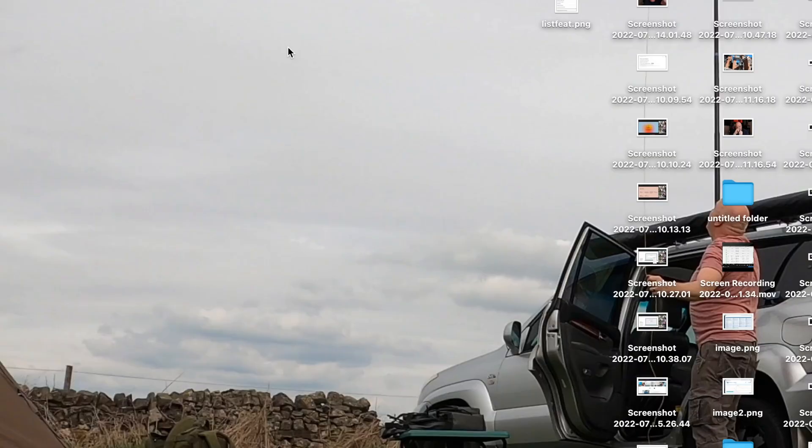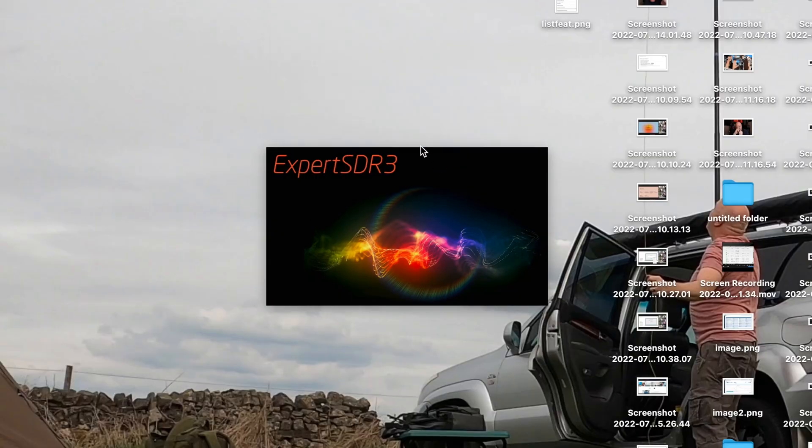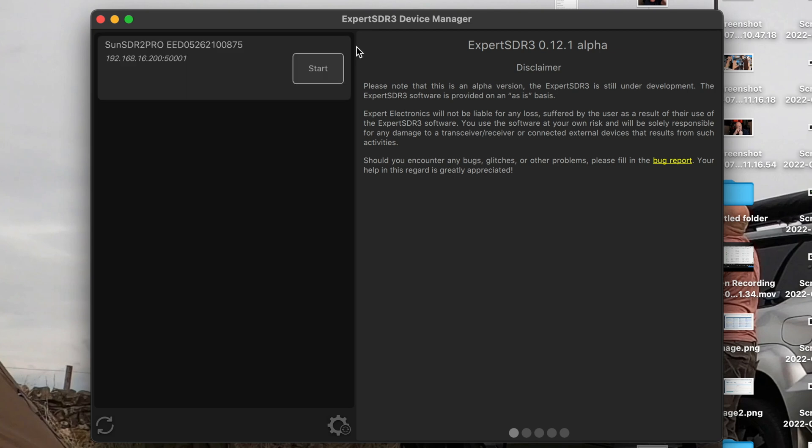The software is in alpha stage, but for an alpha it is quite stable. There are a few elements that don't seem to do very much — buttons are there but the actions aren't implemented yet. Relatively speaking though, I think the design of it is lovely. I'm really interested in the design elements of technology.